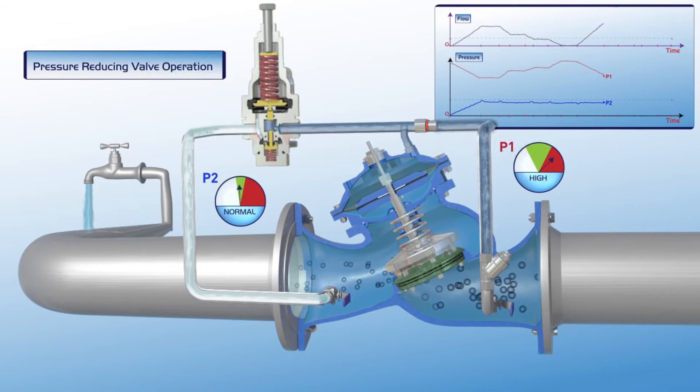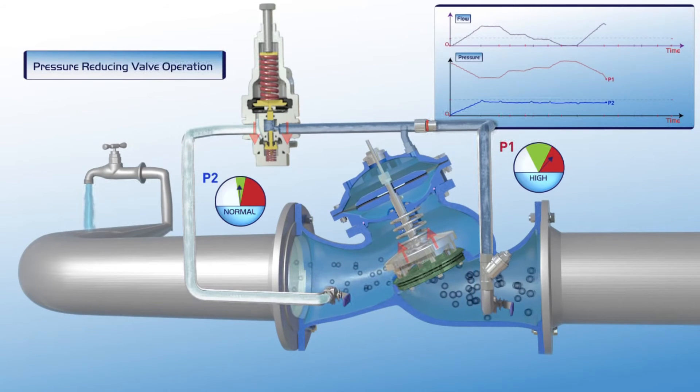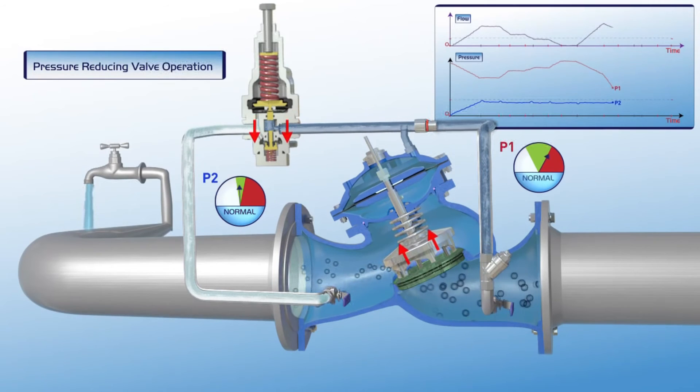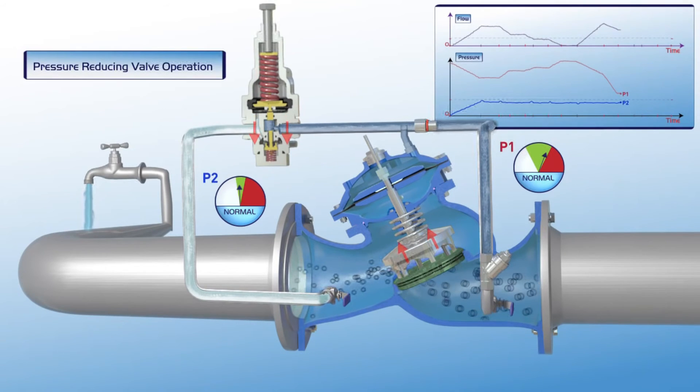At this stage, P1 upstream pressure decreases with a slight reduction of flow, but P2 downstream pressure remains stable within its green zone settings. As shown on the chart, flow through the valve is constant. P1 upstream pressure is reduced to its regular green zone settings and P2 downstream pressure remains stable.